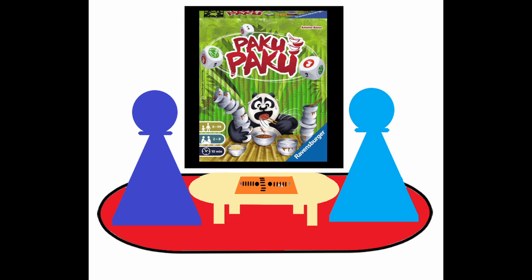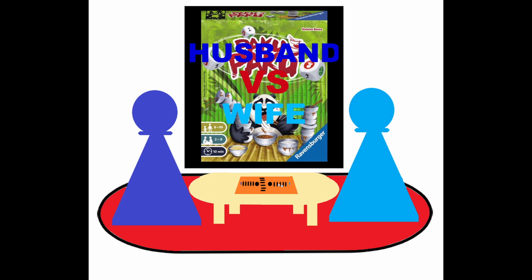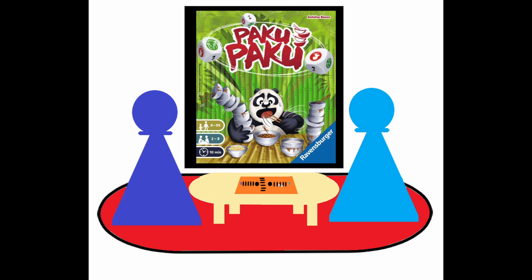It's relatively quick. The box says 10 minutes. If you go check out our versus video, we played it in less than 10 minutes, but it just depends on what you roll to score. It could drag out a little bit longer if everyone gets a go at getting points.